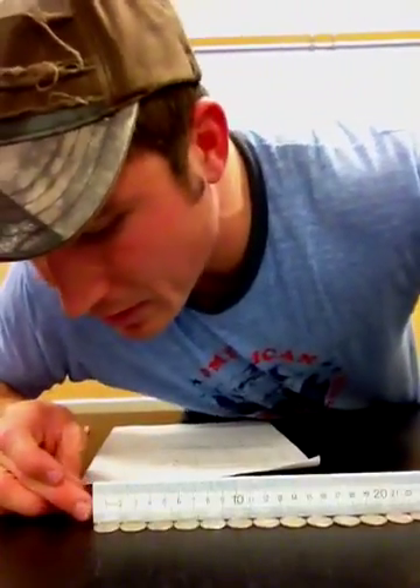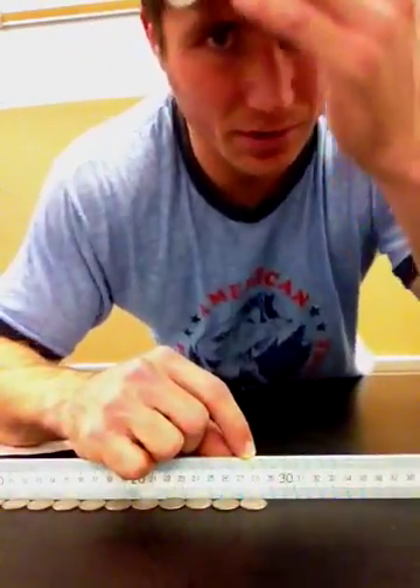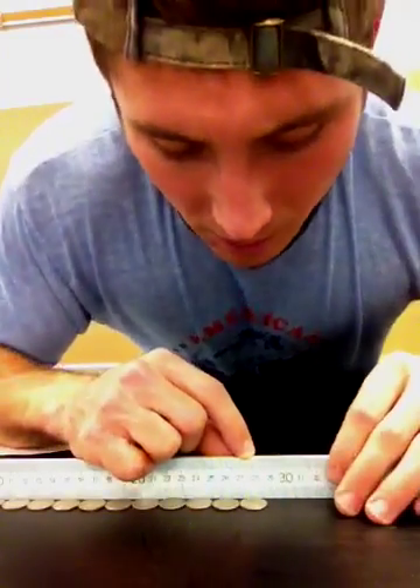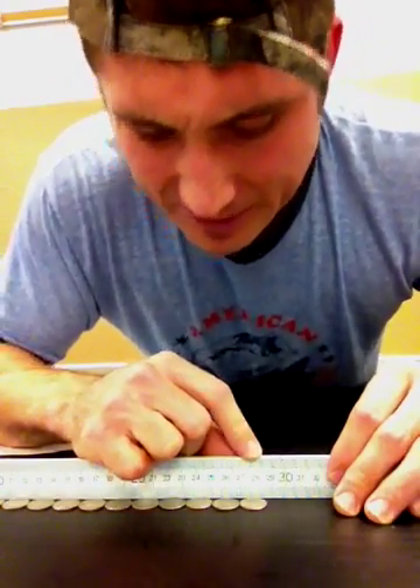Again, make sure you're starting at the very end of the metric ruler — it should be right on the edge. Now we've got it fixed. Keep the dimes in a straight row, or whatever you're measuring, and go ahead and see what number is at the end. The dimes actually go past 28 centimeters — it goes to a little bit past halfway, so I'm going to say it's about 28.7 centimeters.